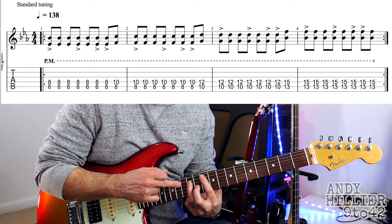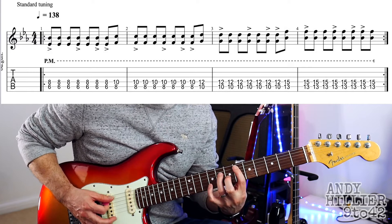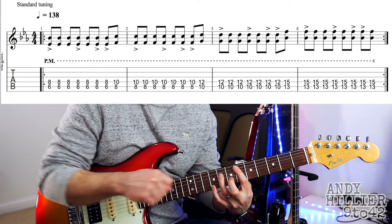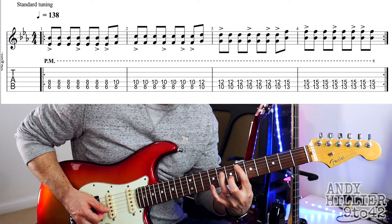Then it stays on the tenth fret and then it's going to go up to the thirteenth fret — that's where your first finger is. So basically it's six, eight, ten, and then thirteen, and your third finger is always two frets up, so it's playing a power chord. So that line sounds like this.